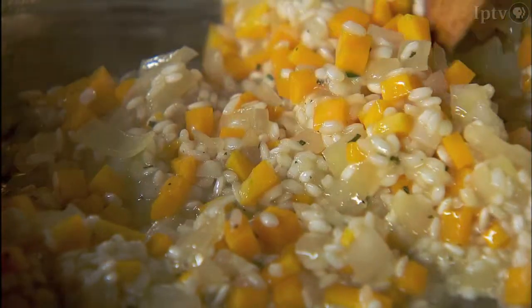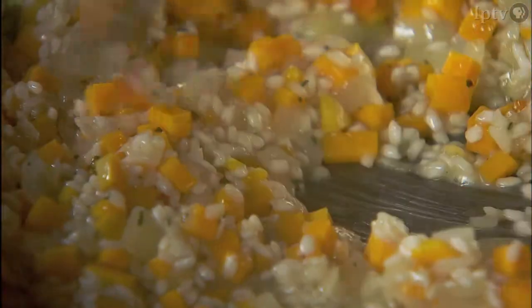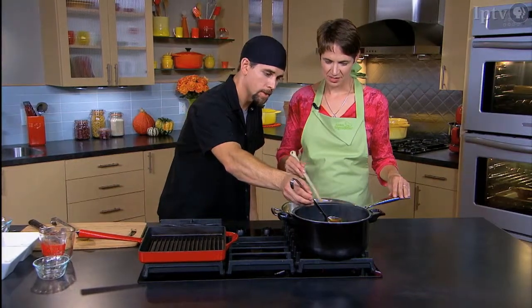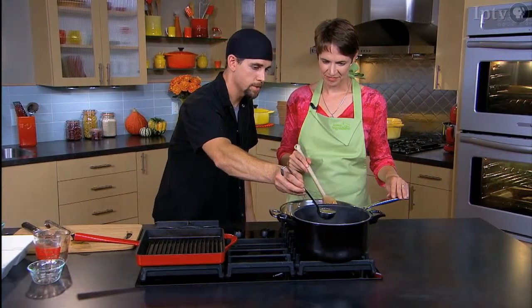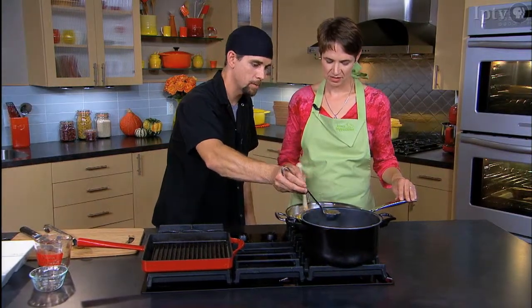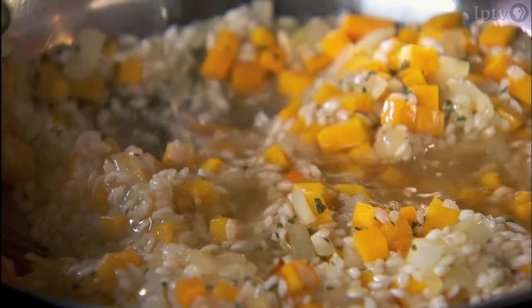As you can see, it's almost all evaporated or soaked into the rice. We're going to start adding our chicken stock. I like to have my chicken stock warm at a nice simmer so when we add it, it doesn't have to warm back up. It's already a long process — let's not make it any longer.